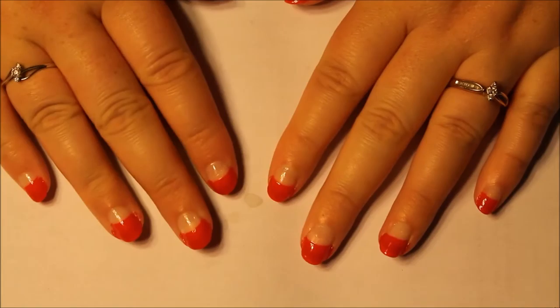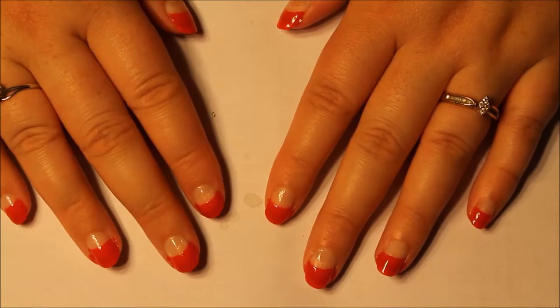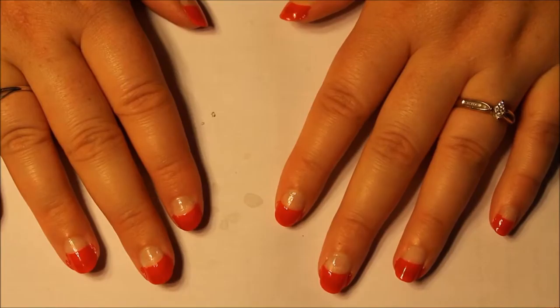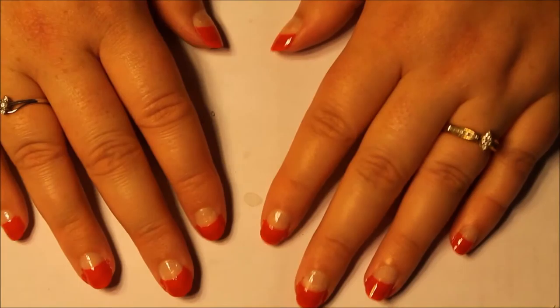That did not work at all on this hand — all of the base coat came off. Maybe I waited too long, because the first two were just fine. Maybe because it dries so fast I needed to put a top coat on first, or I could have just left the base coat off. But that did not work as well as I was hoping. I'm going to let it dry a little bit and then come back in with my matte top coat.